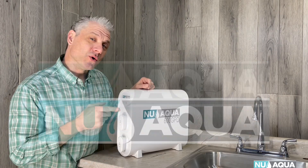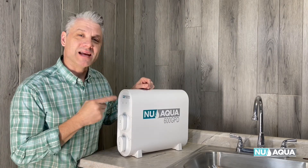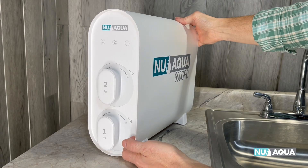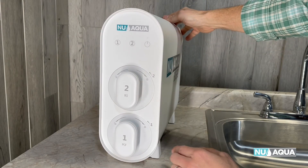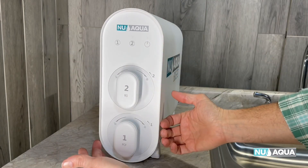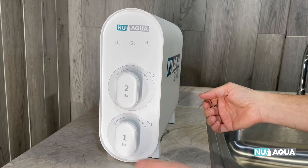Today let's install the NuAqua 600 GPD tankless RO system. The NuAqua 600 GPD is a two-filter under-the-counter RO system — overall a much more slender package than the 800 GPD unit.